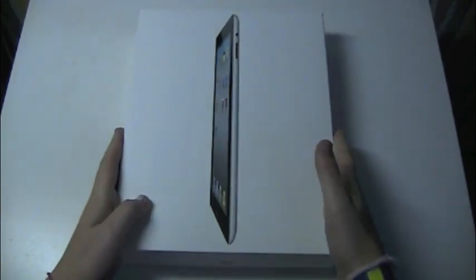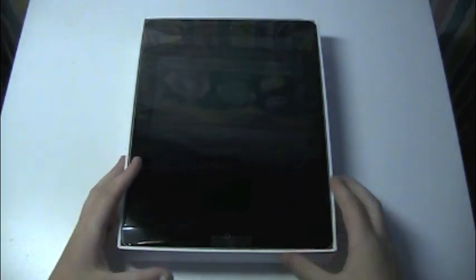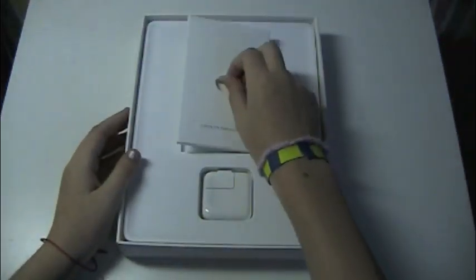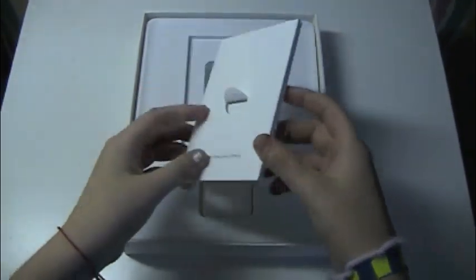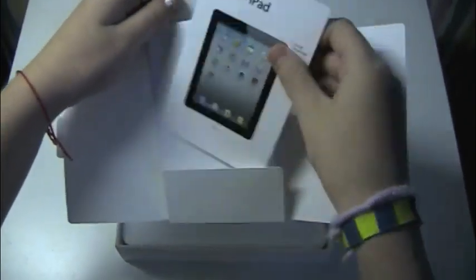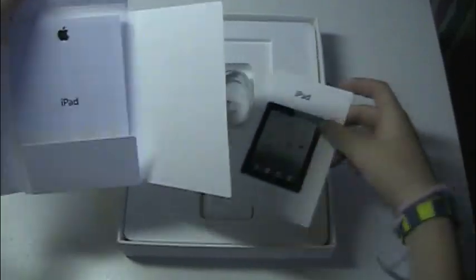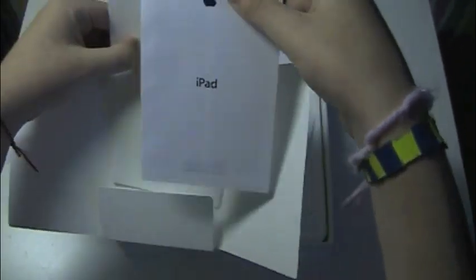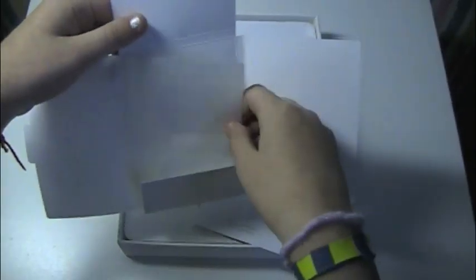I just got it open into the box. Right on top here, we have the iPad itself. Right on top, just flip this off — we'll save the best part for last. Right here we have the 'Designed by Apple in California' little packet. I'll just open this up. Inside here we have a quick start guide, a little card, the product information guide, and Apple stickers, as always.